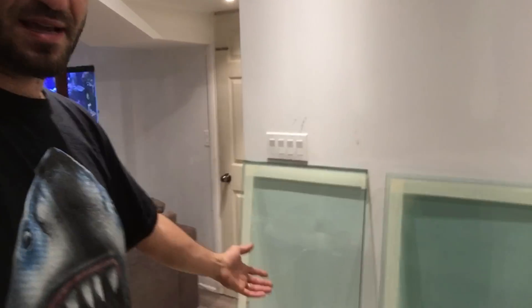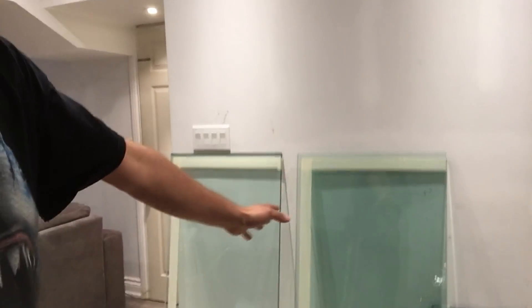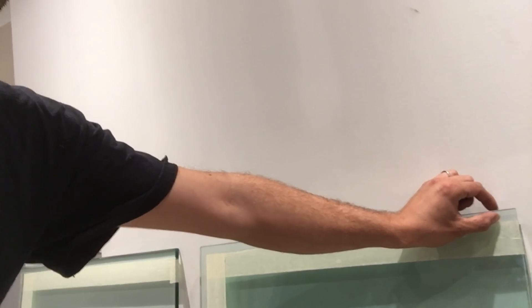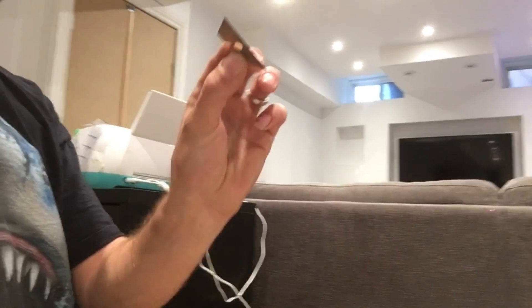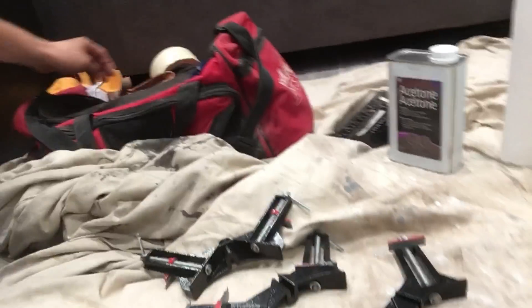Right now we're just getting started. I just finished cleaning the glass, putting the tape on, and spacing it to the thickness I need — approximately almost three-quarters of an inch, which leaves a half inch for the other piece of glass that will rest and butt up to it, along with less than a quarter-inch silicone gap on the inside. Here are the tools: acetone for cleaning the glass, paper towel, a fresh razor blade, and a square to make sure the tank is nice and square.